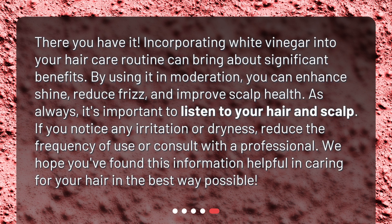There you have it. Incorporating white vinegar into your hair care routine can bring about significant benefits. By using it in moderation, you can enhance shine, reduce frizz, and improve scalp health. As always, it's important to listen to your hair and scalp. If you notice any irritation or dryness, reduce the frequency of use or consult with a professional. We hope you found this information helpful in caring for your hair in the best way possible.